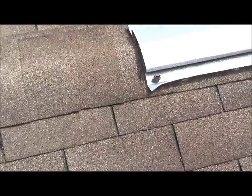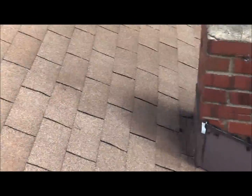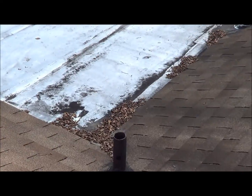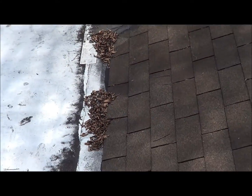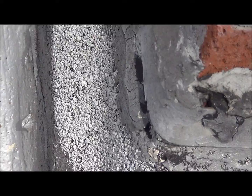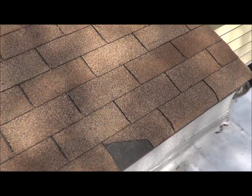This is on the back A-frame. This needs to be silver coated, and this is the flat roof in the back. The chimney's got a hole in it, and there's a cracked shingle here.